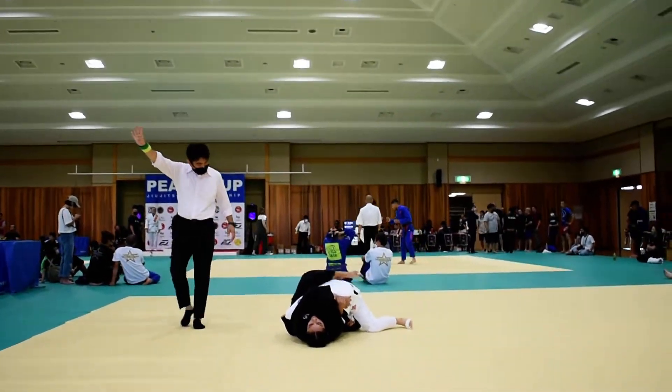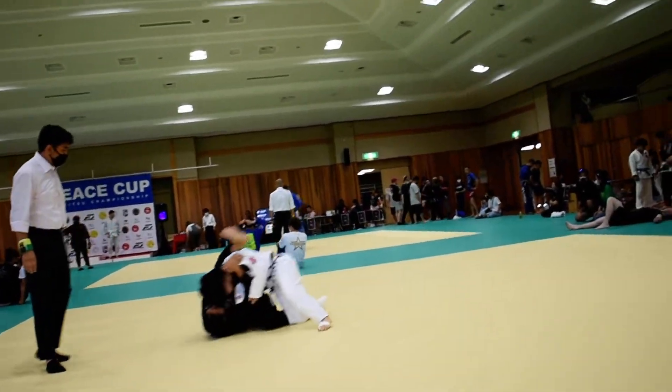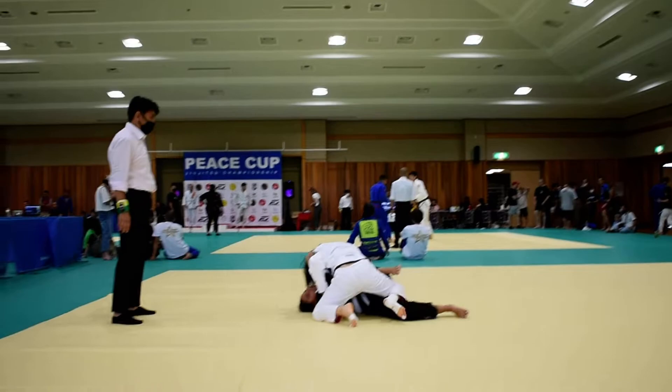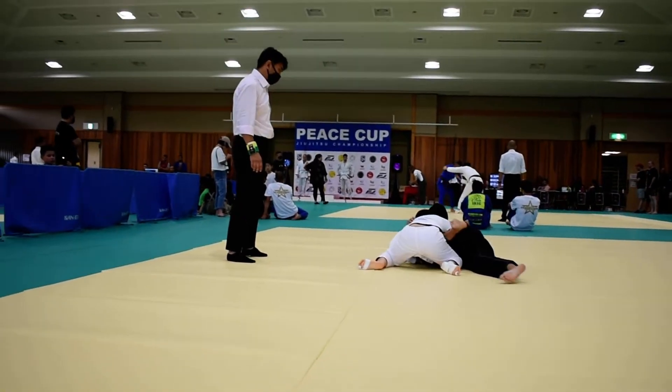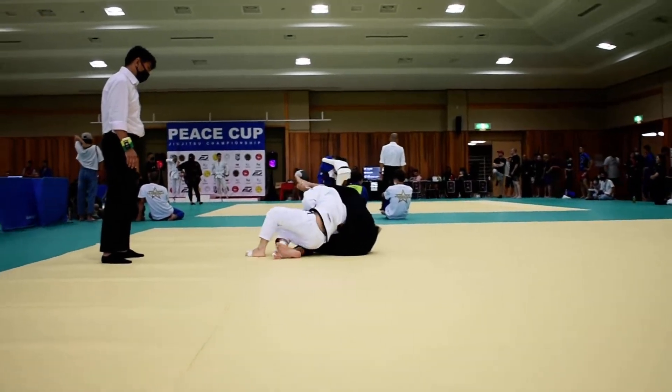You got to do it again. Hook that leg. Come up to your knees. There you go.